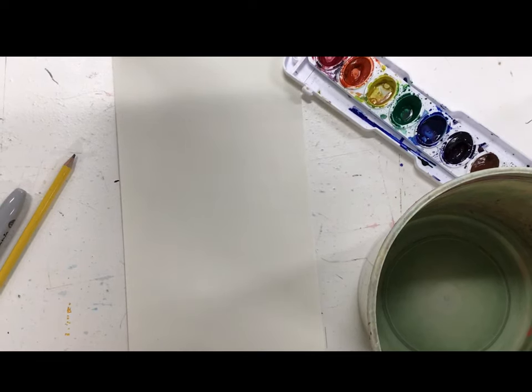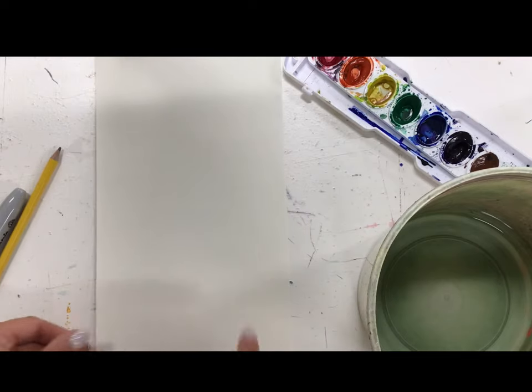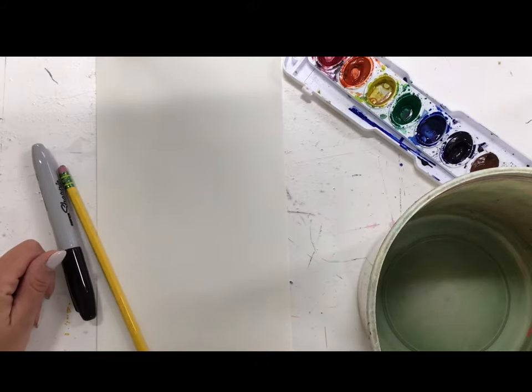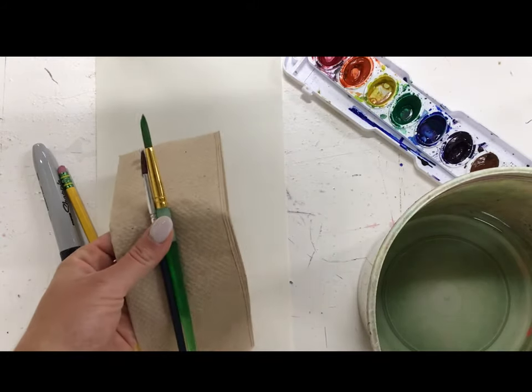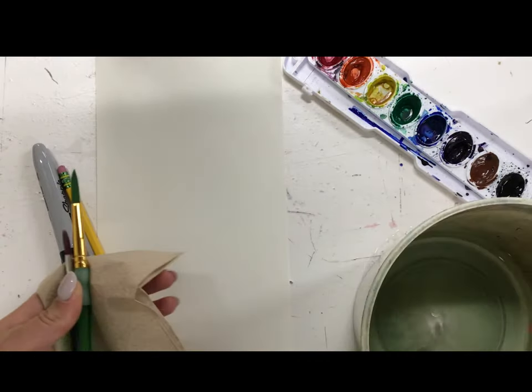For our Sandra Silbersweg fish, we're going to start with our paper vertical, which is tall, going up and down. We're going to start with pencil, we're going to need a Sharpie, and we're also going to need watercolor. You'll need paper towel, paintbrushes of your choice, a water bucket filled an inch full, and a paint palette.